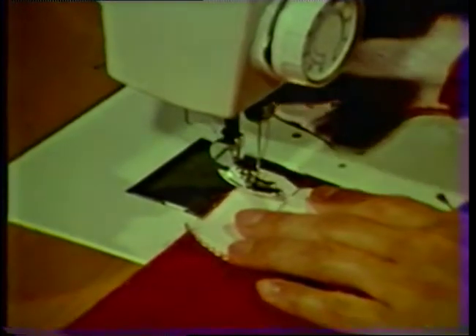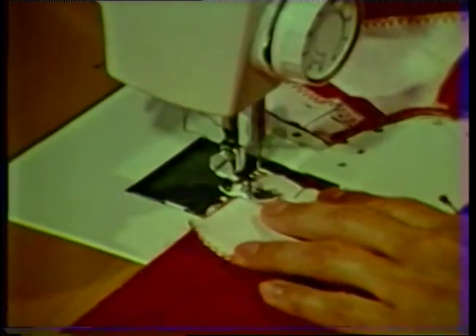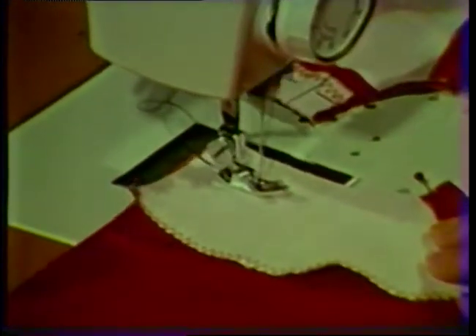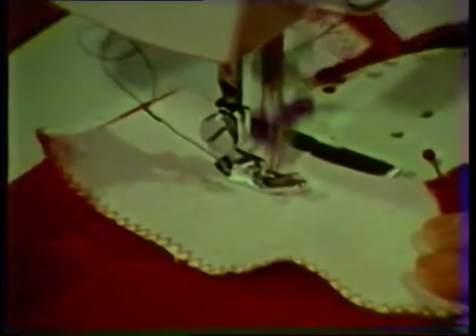Machine stitch the neckline seam, stitching the facing to the garment as it has been pinned. Stitch slowly and accurately, removing the pins as you stitch.